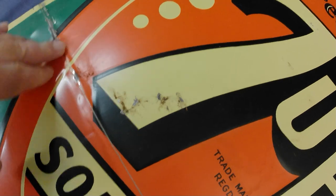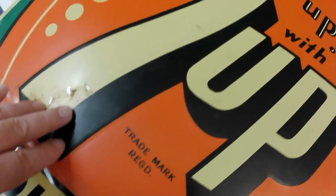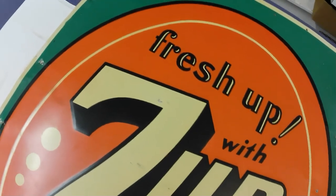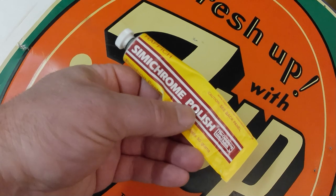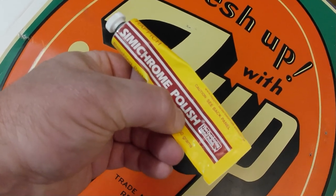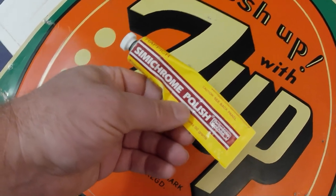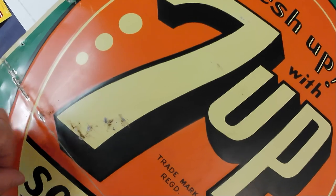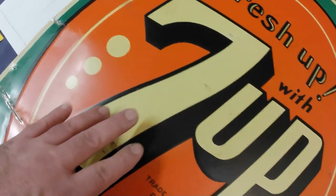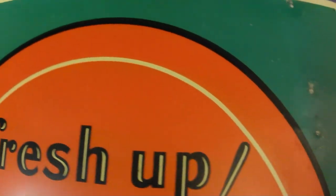I figured I'd give it a good buffing all around and get the gloss up, because when they were fresh out of the paper they would have been nice and glossy. So I'm going to try to get that gloss back, and I'm using some trusty Semichrome. I will be posting a video on Semichrome about some changes they've made to the polish — I don't know if it'll affect my ability to use it on signs or not, but we'll see.